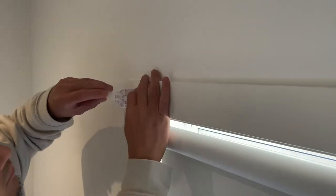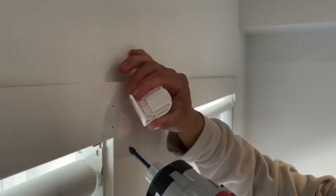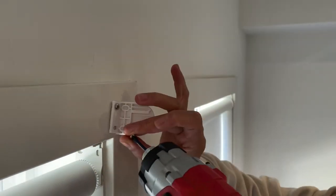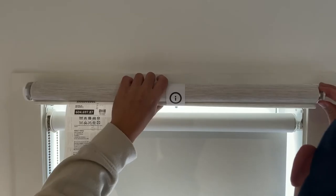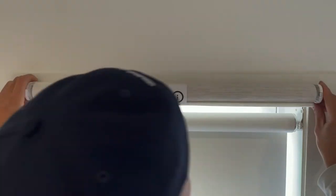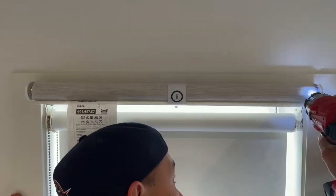Now make sure to put back on the plastic bit if it falls off. Now do the right end of the blind — once again, don't tighten it. Now you can put the blind on, make some adjustments, remove that plastic end on the left side, and once you're happy, you can tighten the screws.